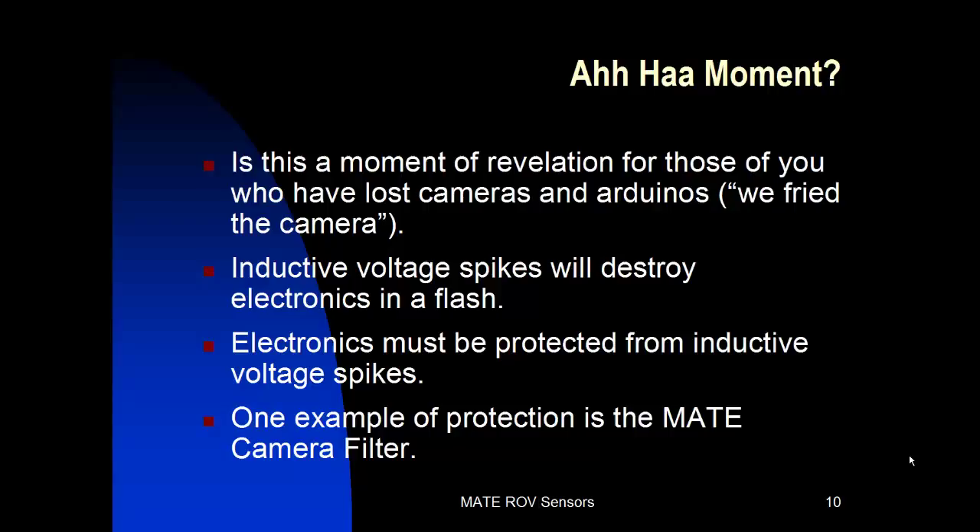An example of that protection is the MATE camera filter that is set up to filter the 12 volts provided to the cameras.